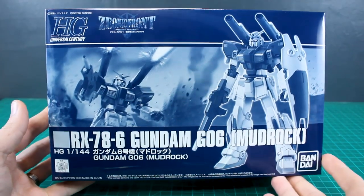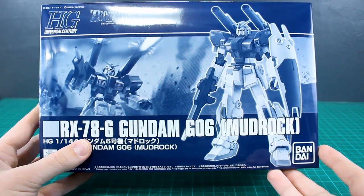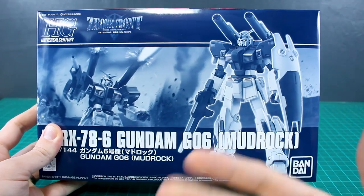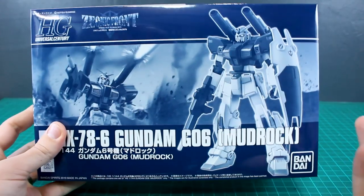Hey, what is going on guys? Today we're taking a look at a premium Bandai HGUC kit here. This is the High-Grade Universal Century Gundam G06 Mudrock. This is a design that I know a lot of people have wanted for a long time. It's a really cool design and Bandai has yet to make any proper kit version of this, until now.